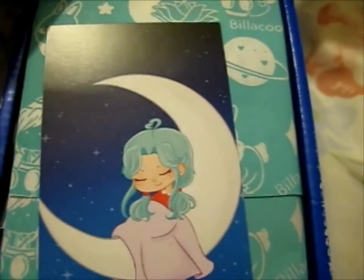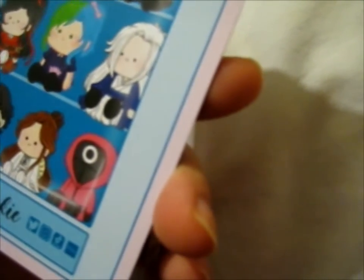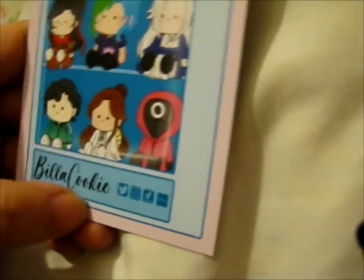Here's the inside. There's a print slash business card kind of thing — Pillow Cookie. You can find them on Twitter, Instagram, TikTok, and Etsy. It's pretty cute.